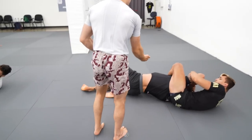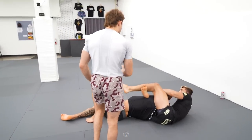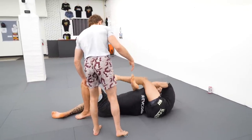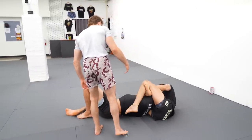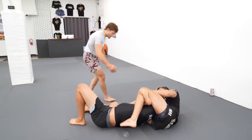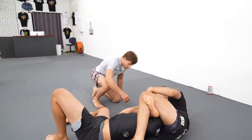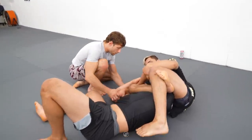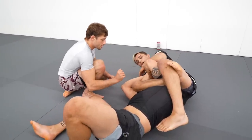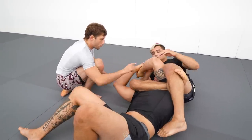Lock your feet up on top here, and shimmy out - see how you can't lock a clean triangle. Shimmy up, that's it. Now we can either strangle here, or if we can't get the strangle and his hands are connected, go rear naked grip around the wrist and break his grip.